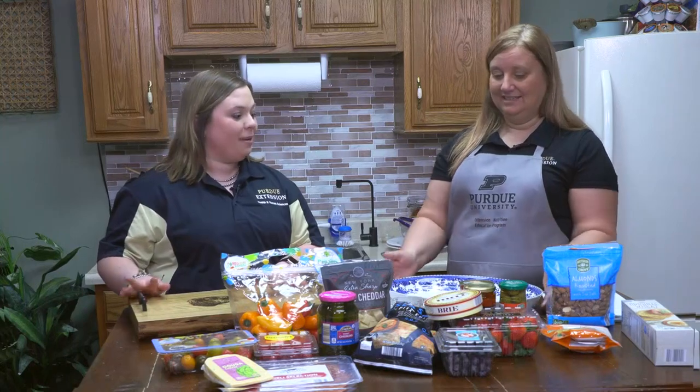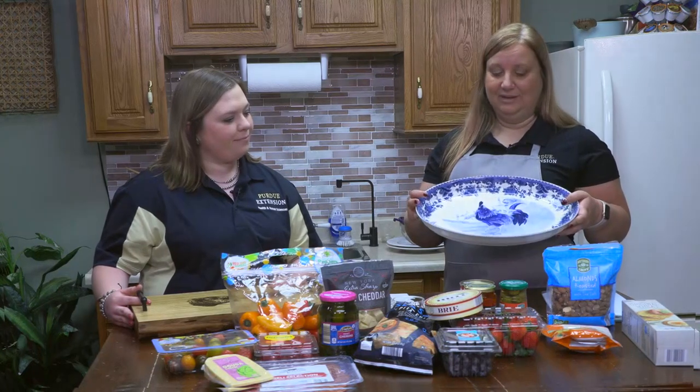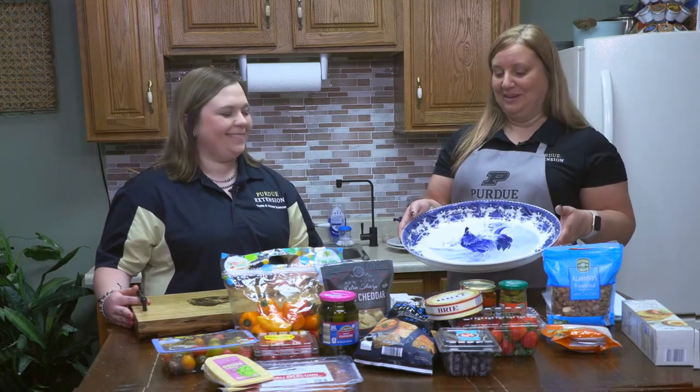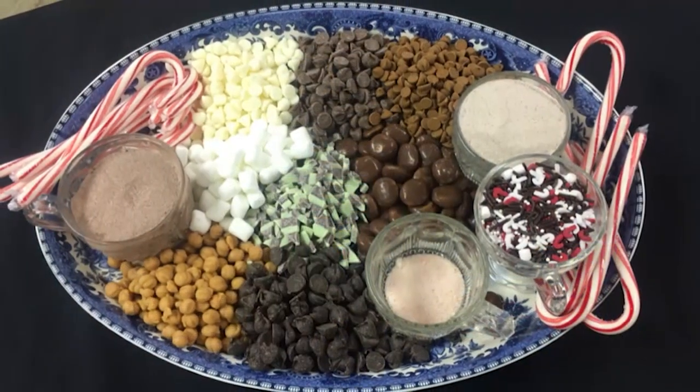Stephanie, it looks like you have a pretty unique charcuterie board too. This is my grandmother's serving tray — my grandmother is no longer with us, but she had an entire set of china all based on this blue rooster pattern, and every time I use it it makes me smile and remember how special she was. The greatest thing about charcuterie boards is using your creativity and imagination — there's really not a lot of rules. You can go wild with it. At Christmas time I even made a hot chocolate charcuterie board.